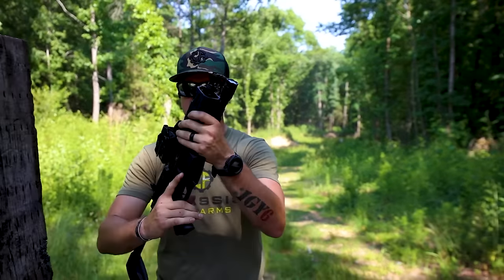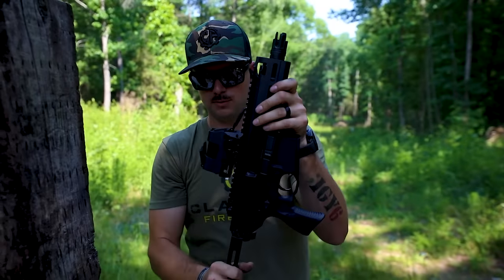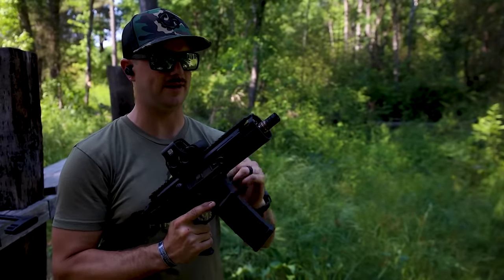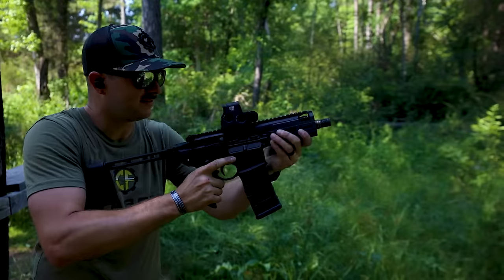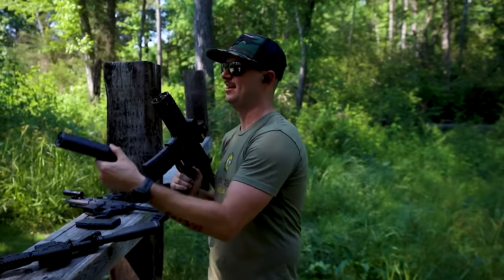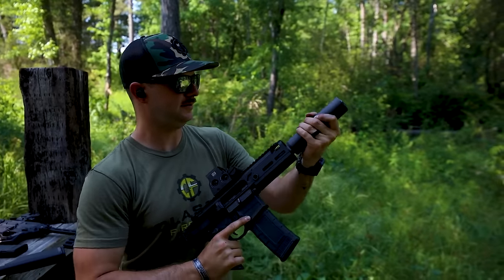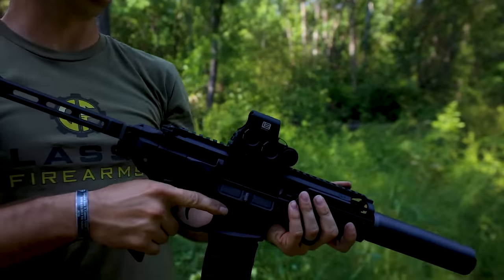This Sig Rattler is technically a pistol, and it comes with a flash hider. We also have one with the Cherry Bomb muzzle device to mount the Trash Panda silencer. Just so you get the full effect of the Cherry Bomb out of the 5.5 inch barrel, let's fire a couple unsuppressed — even through hearing protection that was very unpleasant. Now let's make it pleasant with the suppressor on. That is 100% better.